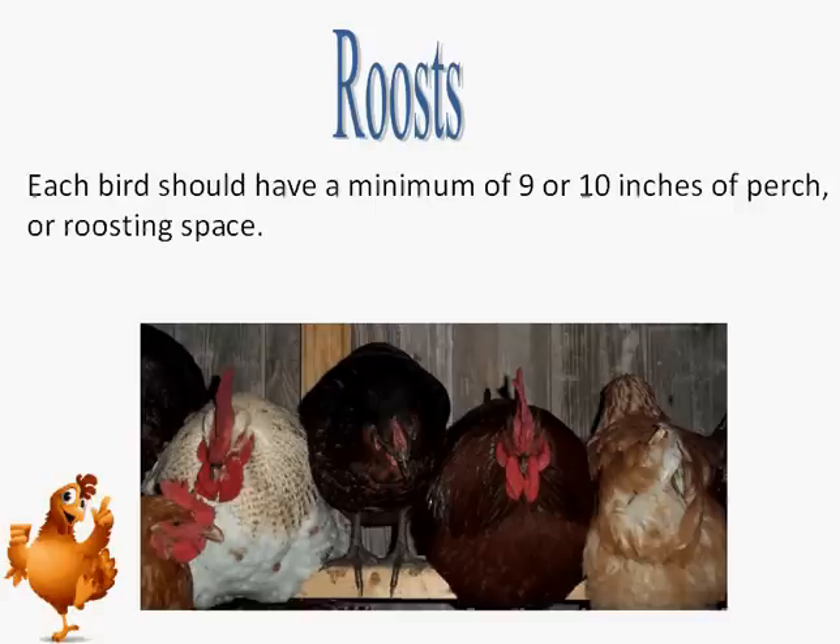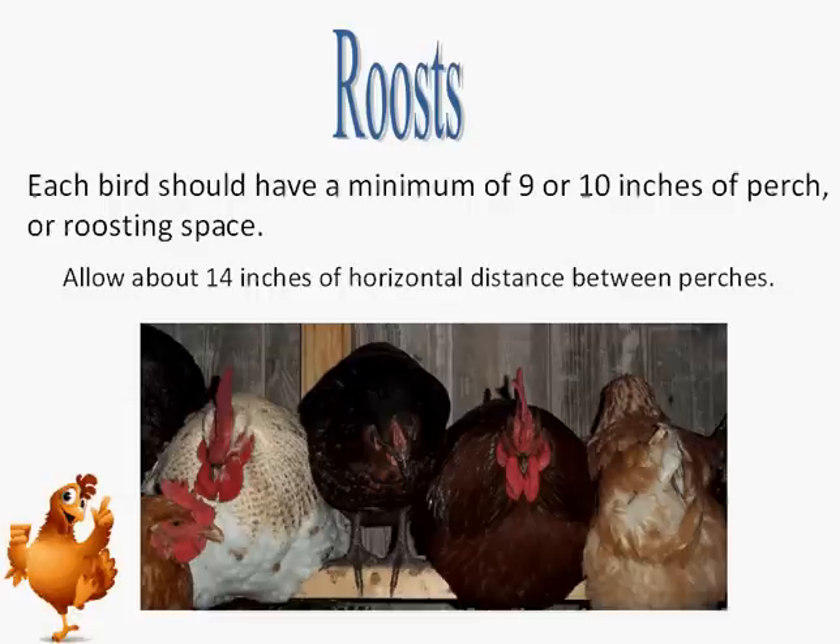In addition to the nest space, each bird should have a minimum of 9 or 10 inches of perch or roosting space within the weatherproof enclosed housing unit. Make the roosts out of 2-inch by 2-inch lumber with the upper edge slightly rounded, and place them below the entrance level of the nests, preferably in an area of the enclosed housing that is separate and distinct from the nests. Allow about 14 inches of horizontal space between perches. For feeding, allow 3 linear inches of feeder space per bird, and make sure clean, fresh water is available at all times.